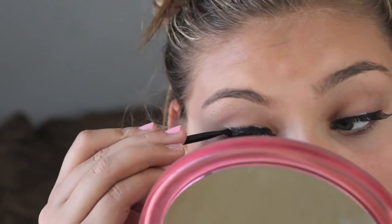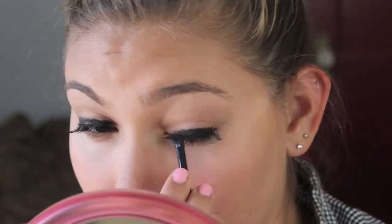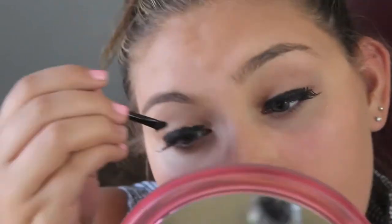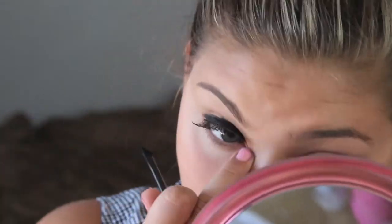Some gel or cream liner to cover up the lash glue, which I had to do because this was actually my first time ever applying false lashes and I think I did okay. I just wanted to make it look even better by covering up the little bit of lash glue that was showing. I'm using the e.l.f. cream liner, and the lashes are actually e.l.f. too.